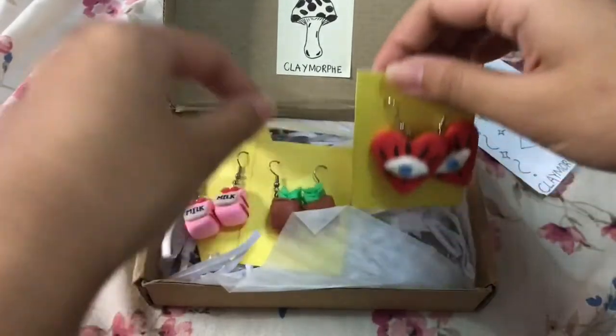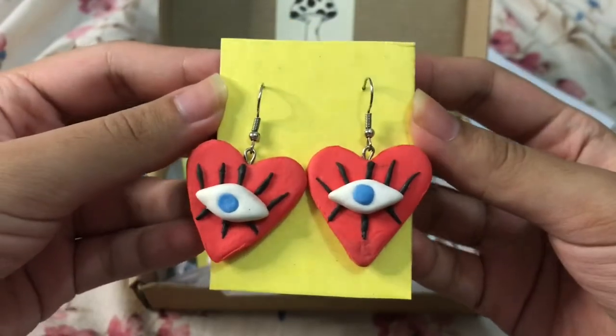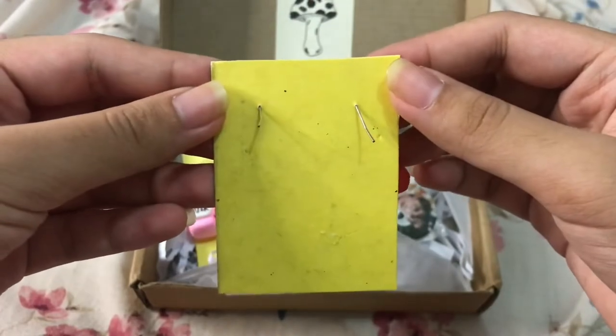So on to what I purchased. I purchased these — I think I might make them into charms actually. There's the back.